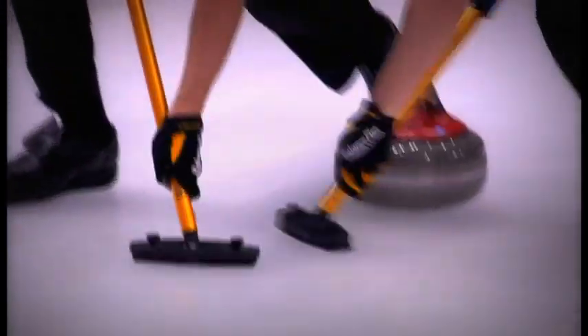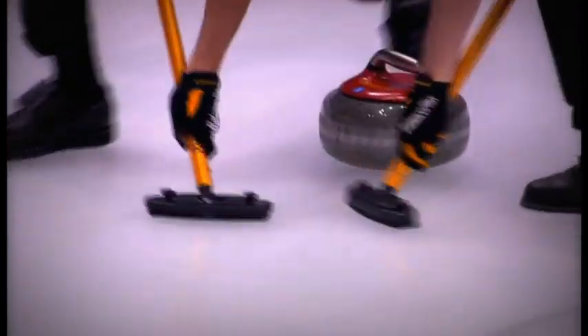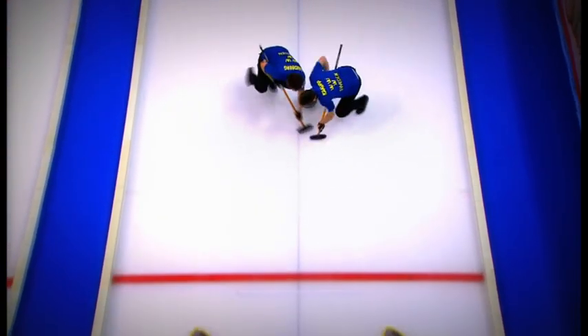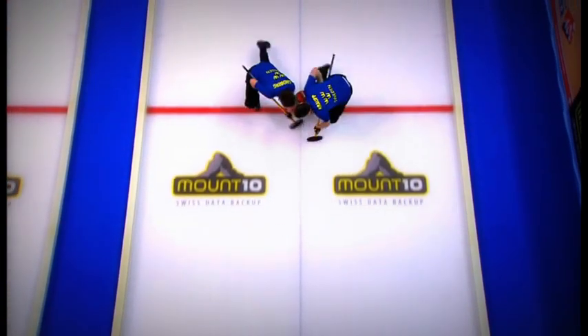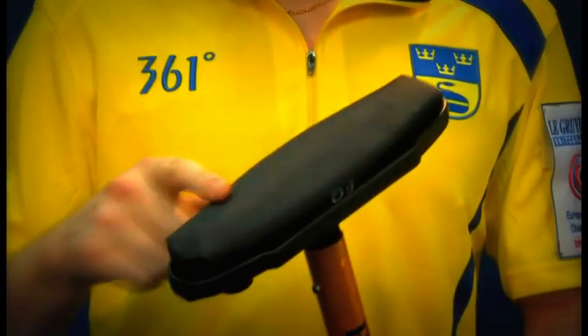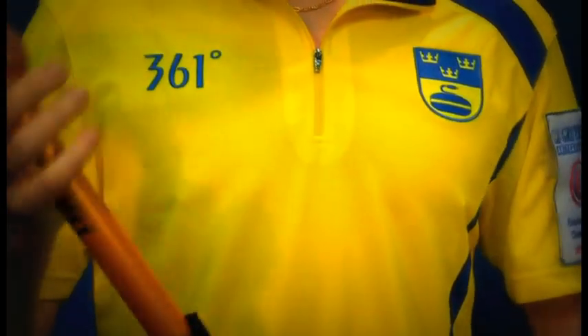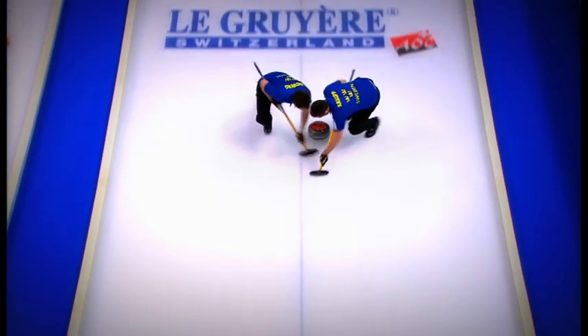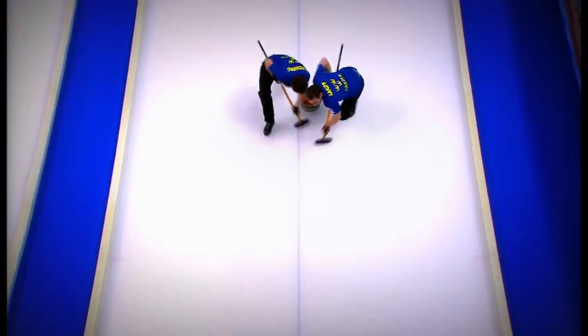The synthetic brush is the most common brush used by curlers. The movement of the pads creates friction and heats up the ice, so the stones go further. It's carbon fiber with a synthetic head, and the weight is almost nothing. We can't make the stone go faster, but we can make it go longer by preventing it from breaking down too early.